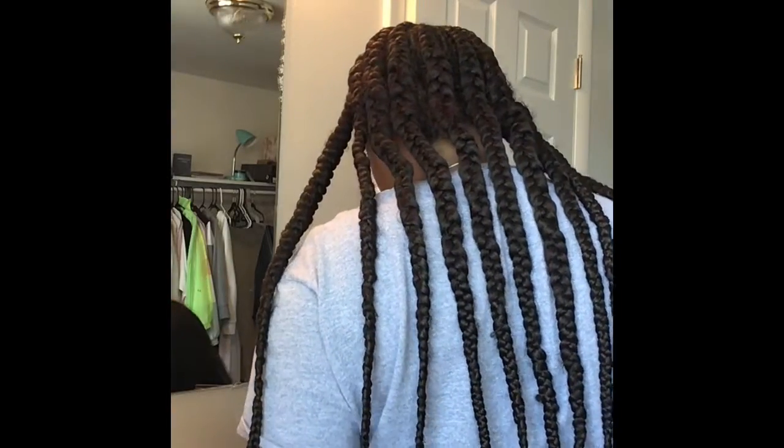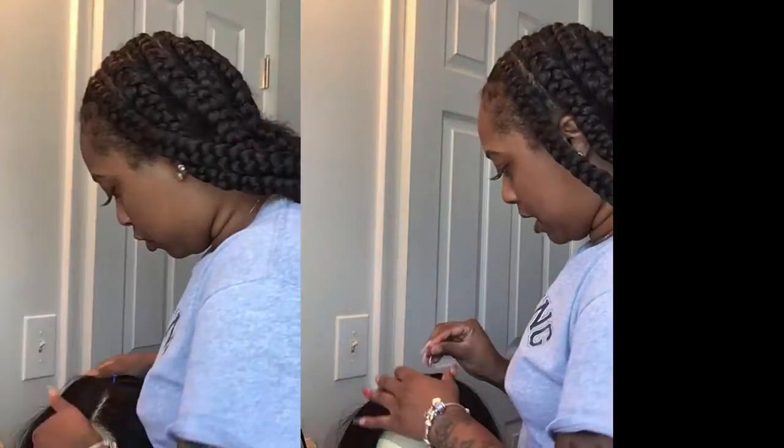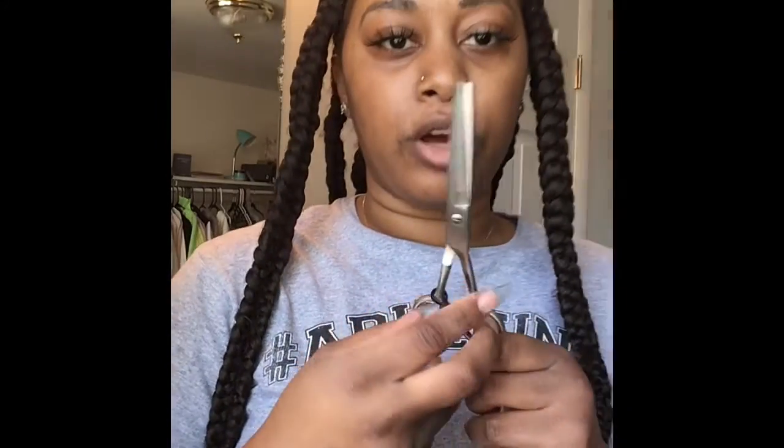So I'm gonna put it on my mannequin head. I put one of these to secure it on my mannequin head. She actually has a good part, but you know me. I'm gonna spray it with a little bit of water, and then I'm gonna pluck it a little bit with some haircutting shears, cause wigs be thick.